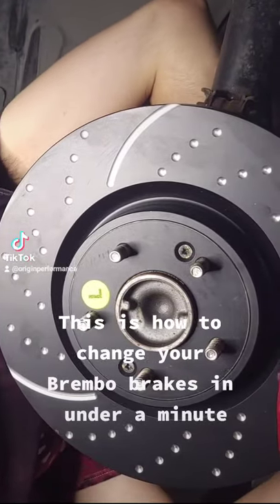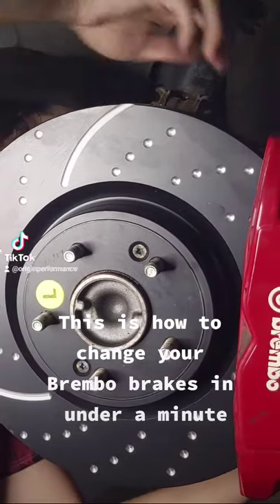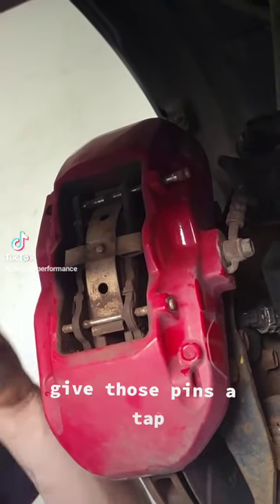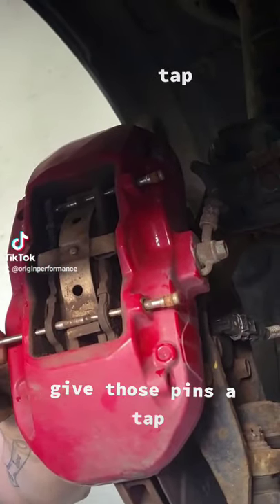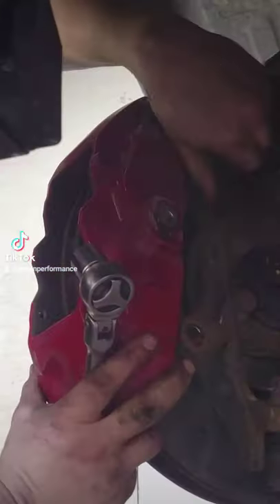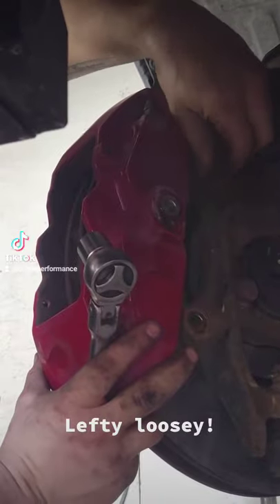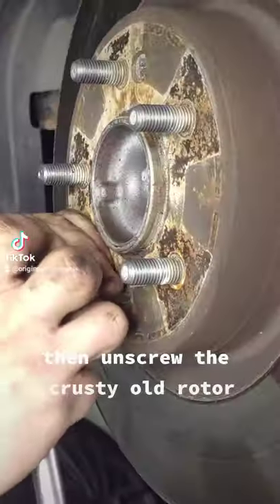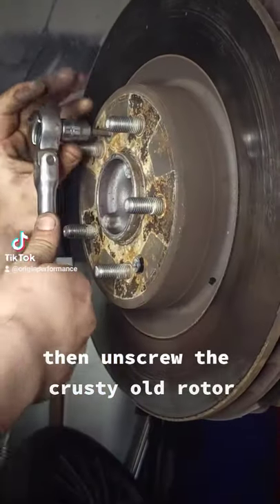This is how to change your Brembo brakes in under a minute. Give those pins a tap. Wiggle the pads out, then off comes the caliper. Lefty loosey. Then unscrew the crusty old rotor.